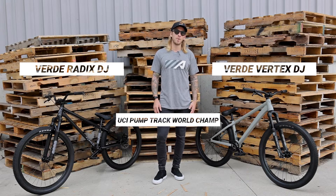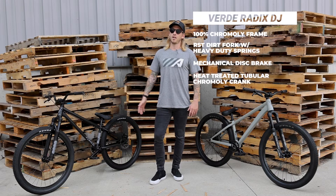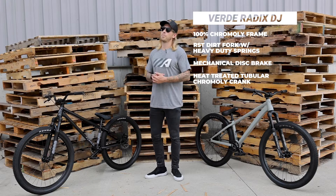We just got the highly anticipated Vertex back in stock, and we got the reliable Verde Radix over here. If you're looking to get started on a dirt jumper, this bike is absolutely perfect.